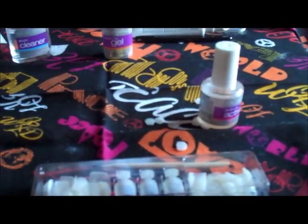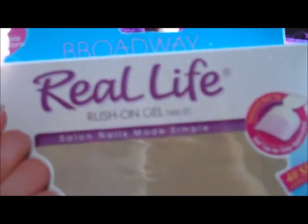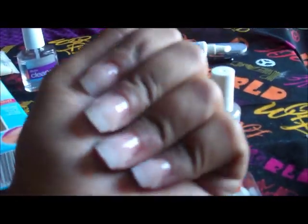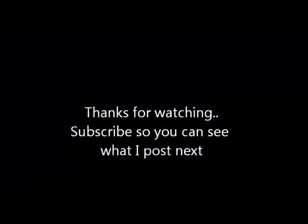I hope you guys enjoyed this tutorial on how to apply them. Maybe you'll have better luck — go ahead and leave your comments below if you tried this Broadway Real Life Nail Kit. If you have a video, post it as a response. As for me, this is the result and how it came out. Thank you guys for watching, take care, bye!